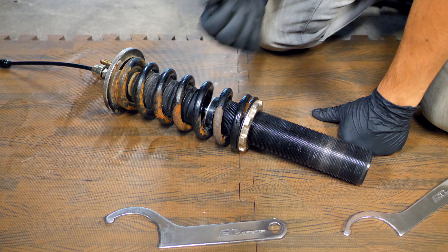This looks a heck of a lot better. You can still see some imperfections where you're missing a little bit of the black anodized on the aluminum, but for the most part it's pretty much completely clean. If you also want to clean the dust boot up top along with the top hat, now is the best time to get that done because there's nothing else attached to the strut.